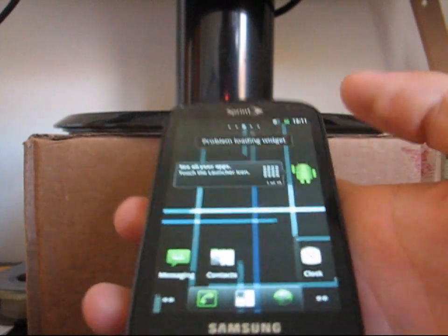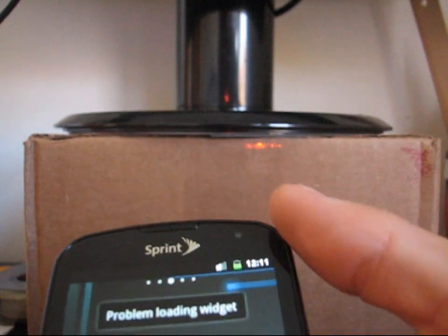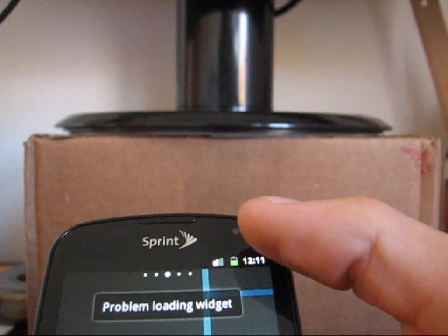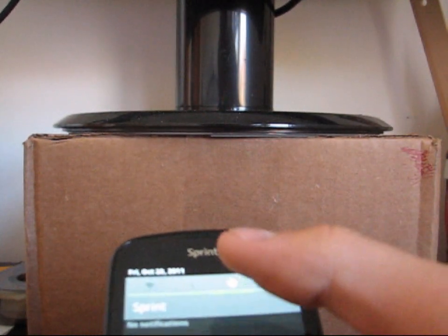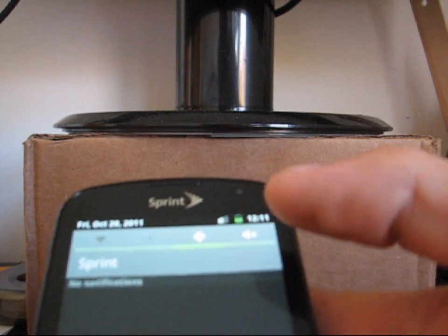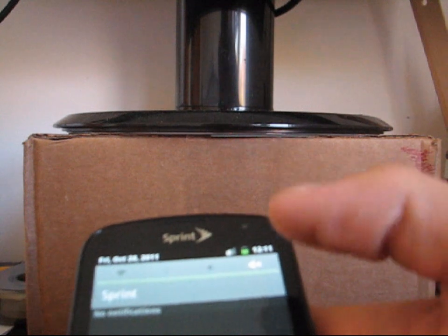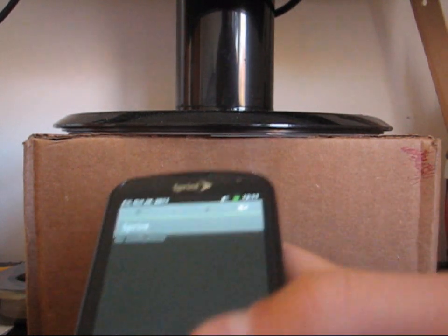Nice modified Nexus S live wallpaper background right there. Up at the top, notification bar — you've got stock gingerbread battery icon as well as white signal bars. They will turn green once you sign into your Google account. Go ahead and swipe down — as you can see, you do have quick panel widgets right up there: Wi-Fi, Bluetooth, GPS, and sound. You can click on them to turn them on and off, and modify those in settings as well.